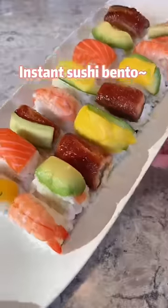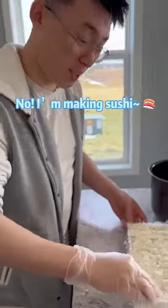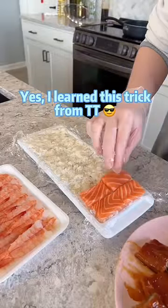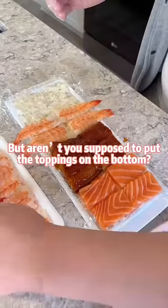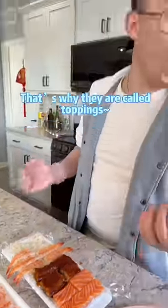Instant sushi bento! Like, this man is making rice cubes for lunch. No, I'm making sushi. Yes, I learned this trick from TikTok. But aren't you supposed to put the toppings on the bottom? No, toppings are supposed to be on the top — that's why they're called toppings.